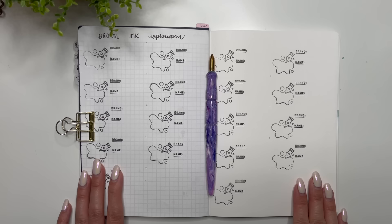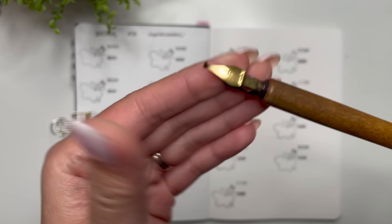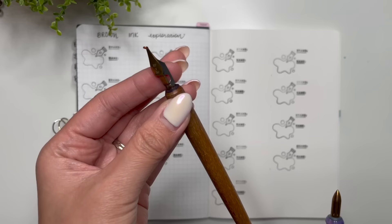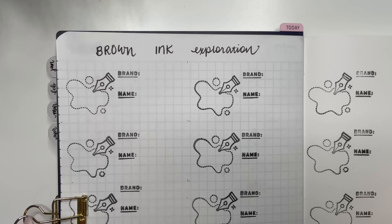So let's go ahead and get started. What I have for my supplies is my Galen Leather A5 notebook, which has 52gsm Tomoe River paper. I also have my Kakimori brass nib on my River City Penco nib holder. I also have my Speedball nib, size B2, on the Kakimori wood nib holder. Let's go ahead and get started.